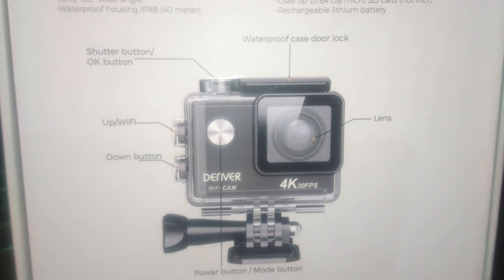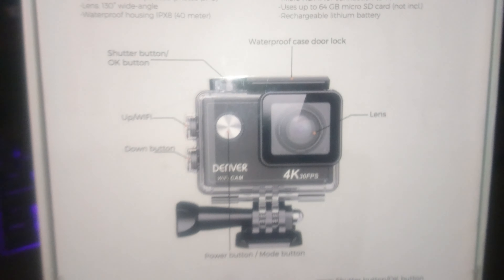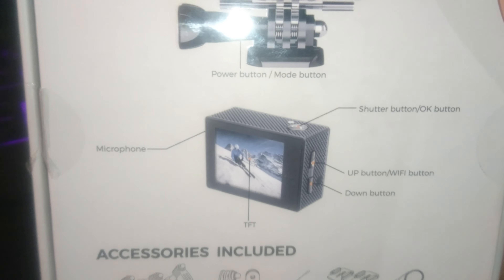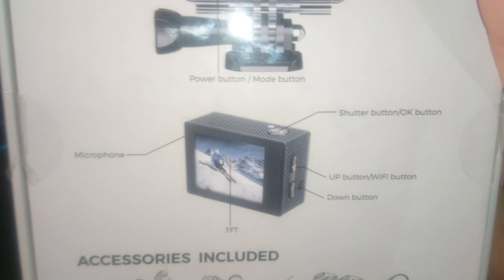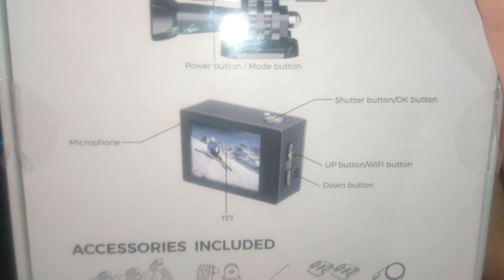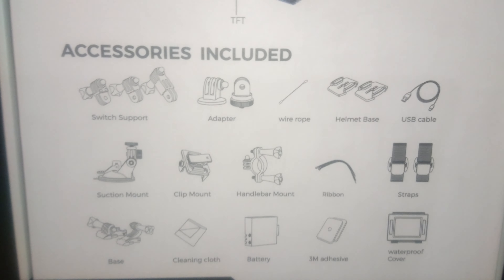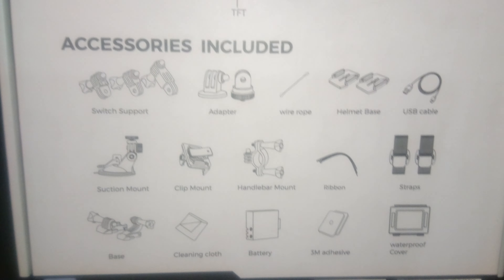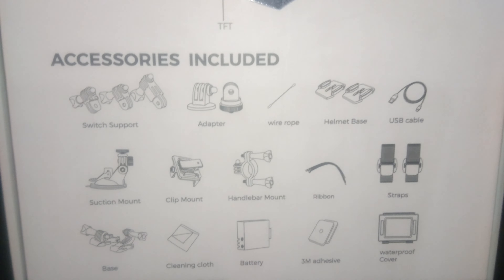We've also got a 2-inch TFT color screen and a micro HDMI cable for connection with your TV, so you'll be able to watch videos and pictures from the camera on your TV. For memory, it uses a 64GB microSD card, which is not included — but no worries, I've got that covered.